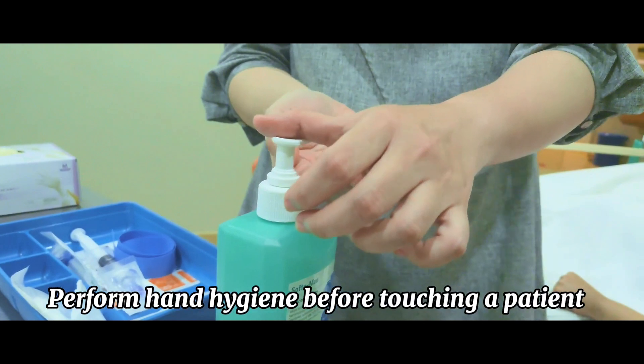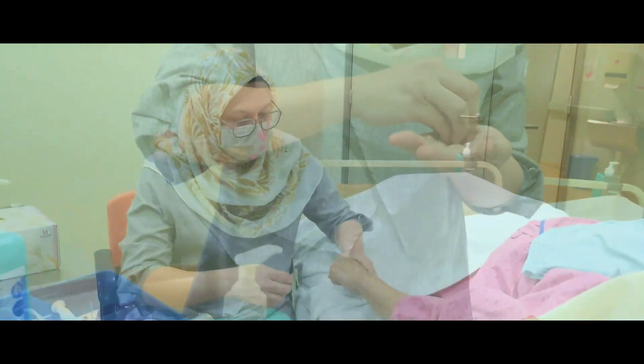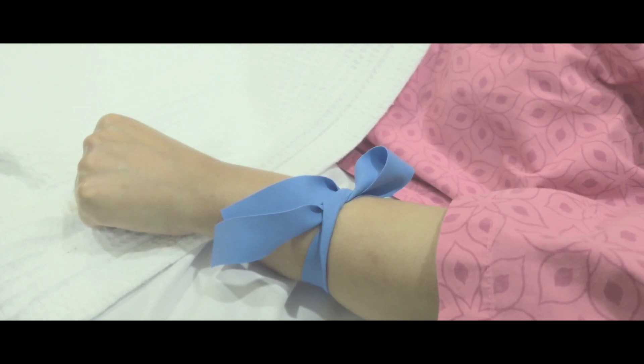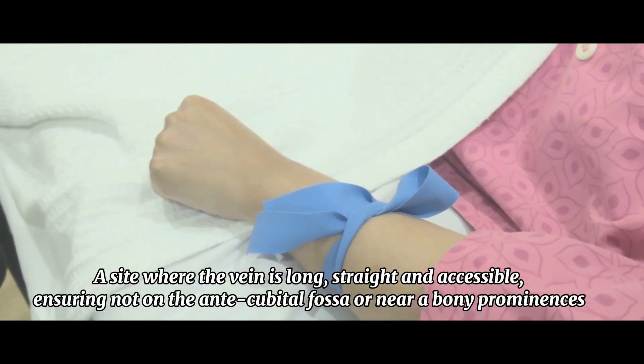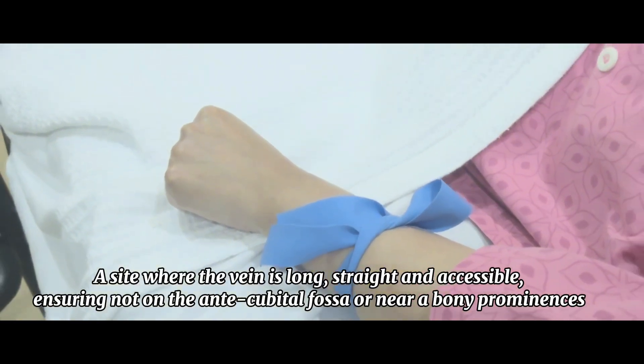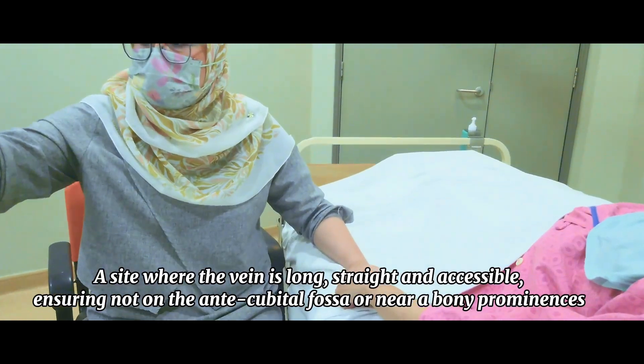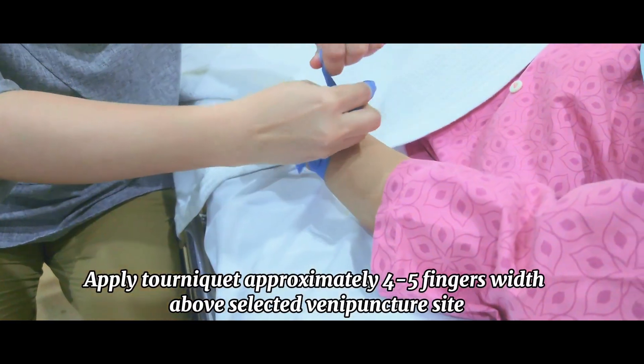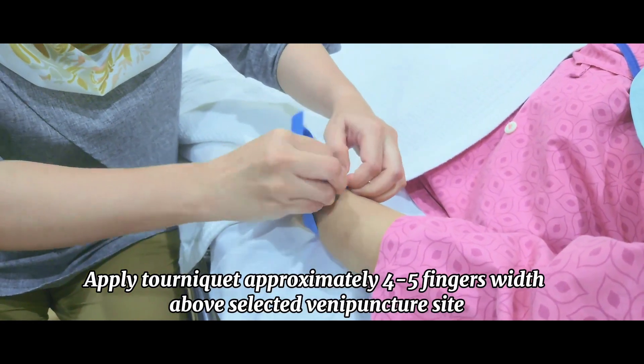Perform hand hygiene before touching the patient. Select the appropriate vein for insertion — a site where the vein is long, straight, and accessible, ensuring it is not on the antecubital fossa or near bony prominences. Apply the tourniquet approximately four to five fingers' width above the selected venipuncture site.